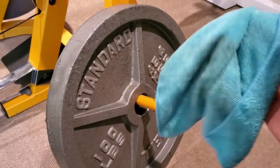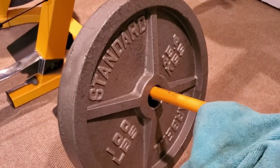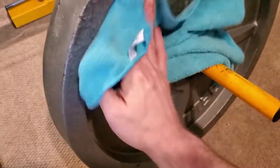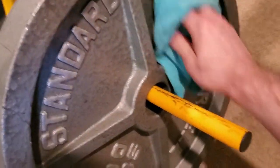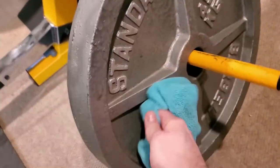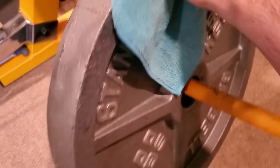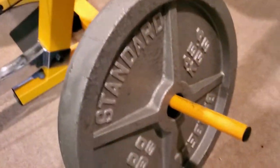First thing I'm going to do is take a wet rag, a little bit of dish soap, and just wipe these things down — making sure to get any of the dust, any dirt, anything that's stuck to them so we get good adherence from the paint. There's also a sticker that was on each one of these plates; I want to make sure to get all the adhesive off. Just anything that might be stuck to these plates to keep the paint from sticking. You can see they were a little dirty, so I'm going to wipe them all the way down, let them dry off a little bit, and then get to it.